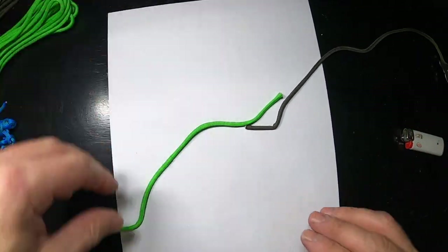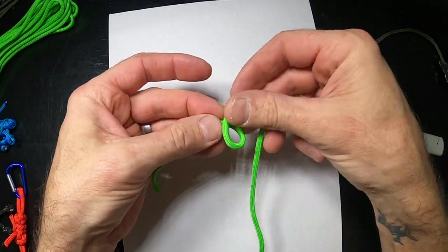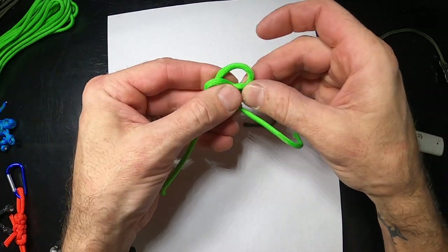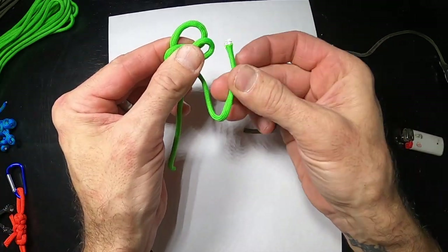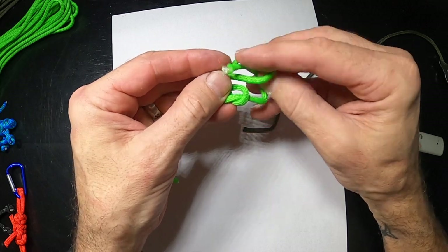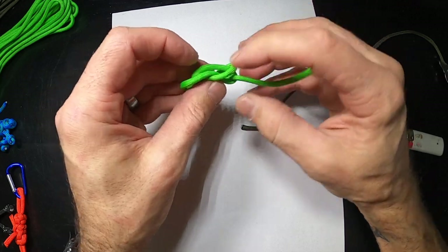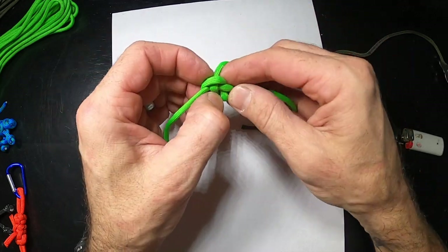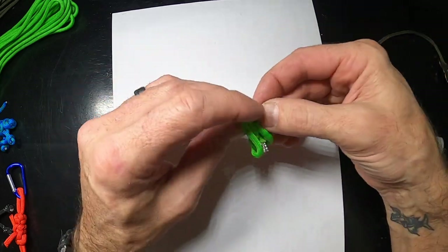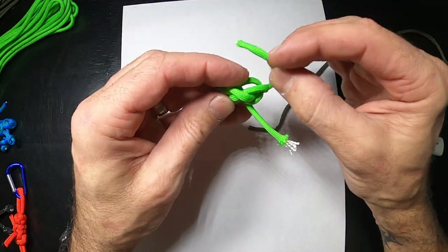Now we're going to do the same knot with this one. This one goes underneath, like that, comes around and tucks down, back up and through here. Underneath we're going to have that square or diamond — this will need to go down and this one comes around the back.